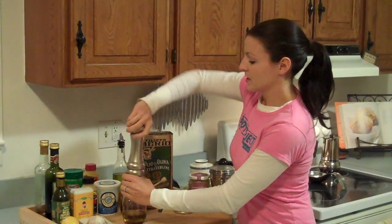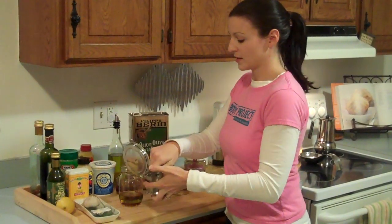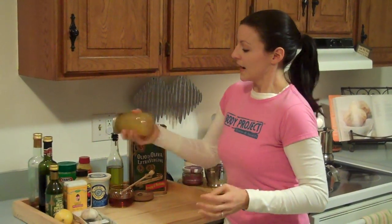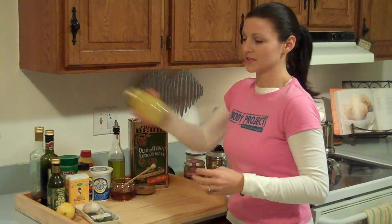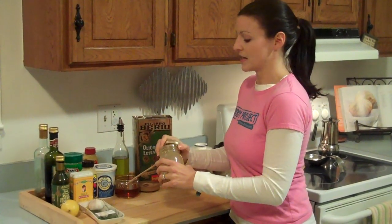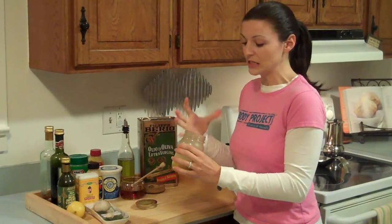Always salt and pepper to taste. I use fresh ground pepper and kosher or sea salt — always keep it handy. Then you put your top on real tight and shake it. This emulsifies it so it gets nice and creamy without that separation from just oil and vinegar. You can see how creamy it gets. Then just taste it — see if you need more salt, more pepper, or maybe a little more sweetness.